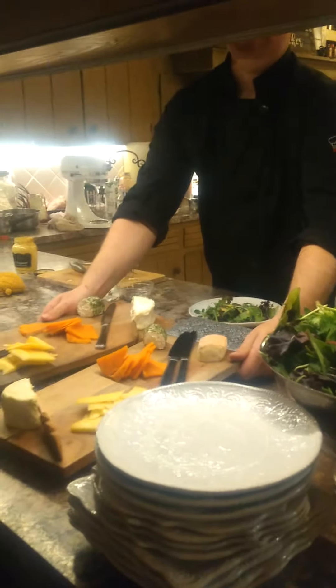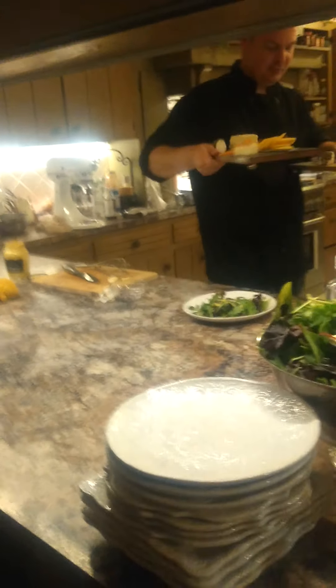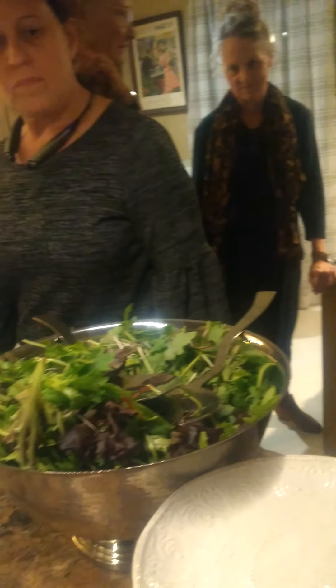So help yourself with your salad and we'll put the cheese on either end of the table.